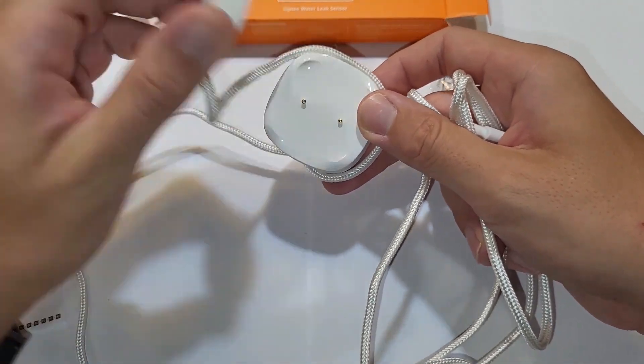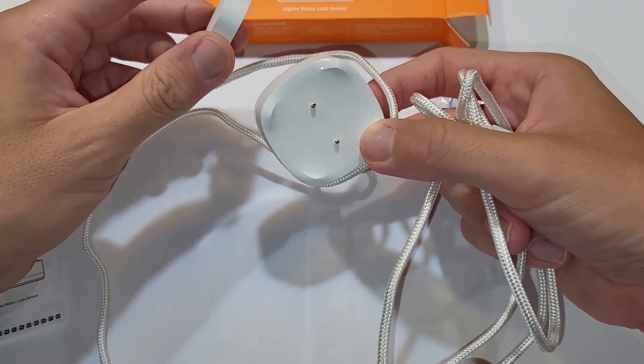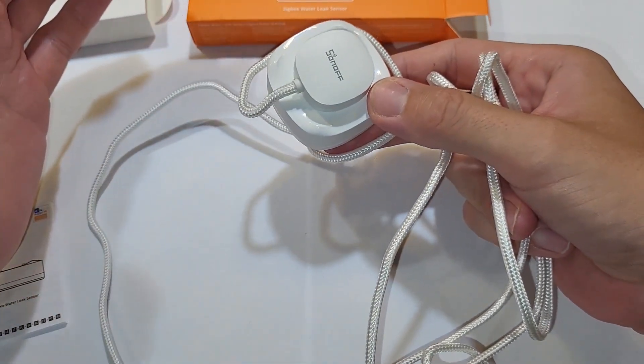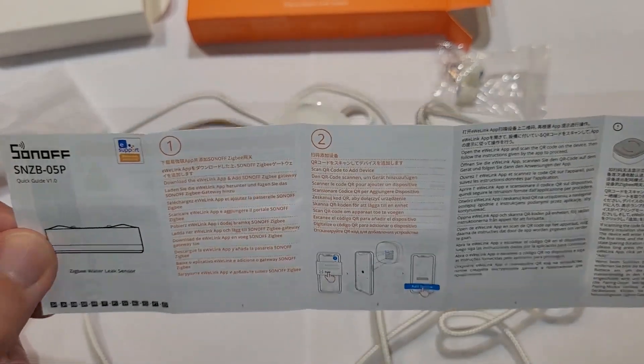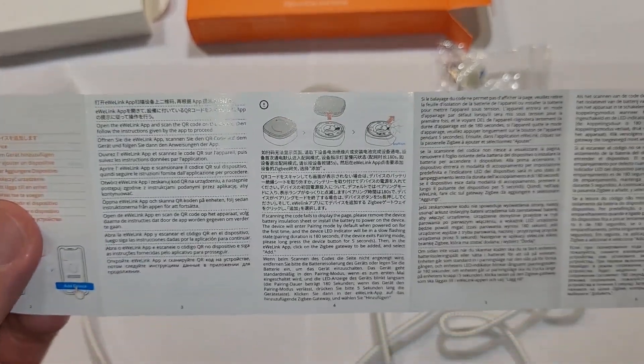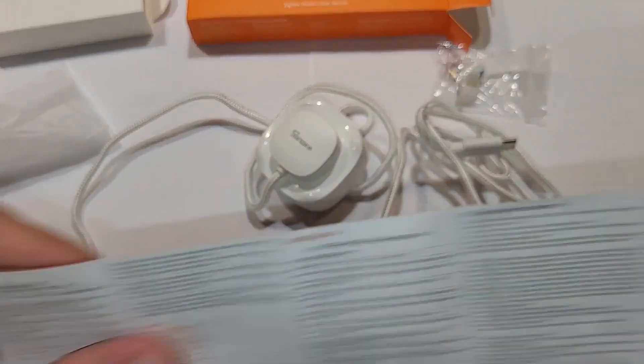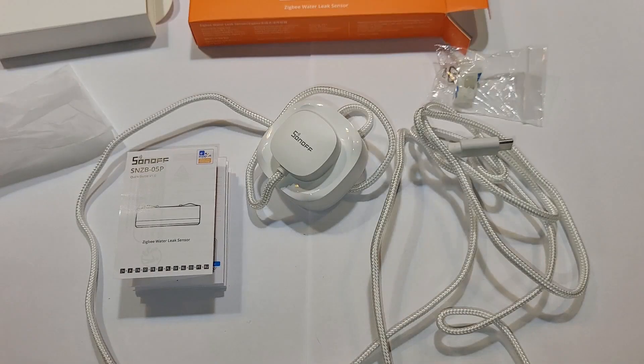You're not forced to use the cable — you can just buy the water leak sensor alone. But I think after seeing this, you'll realize there's really only one option: use it with the extension cable. The manual is written in many languages, so I'll show it and you can pause the video if interested. Now we can take the tape and add the device to the gateway.